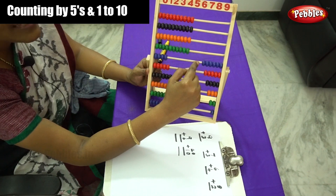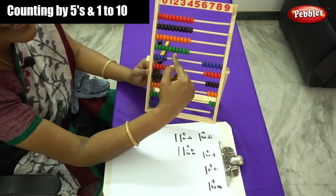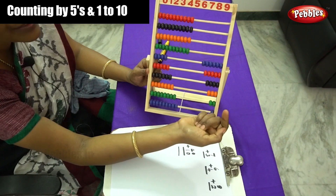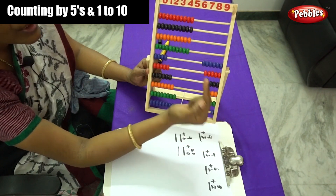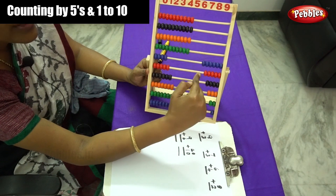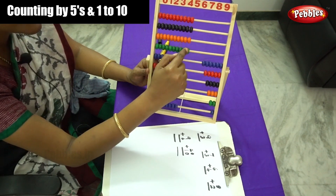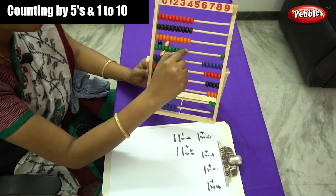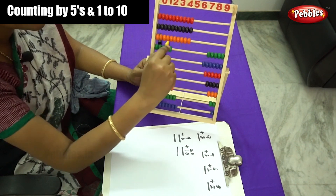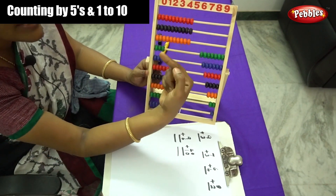What comes after 6? Number 7. So you have to move 7 beads. What is the color of this bead? This is green color. While you are learning the number, you have to learn the colors also, children. So move 7 beads — 1, 2, 3, 4, 5, 6 and 7.